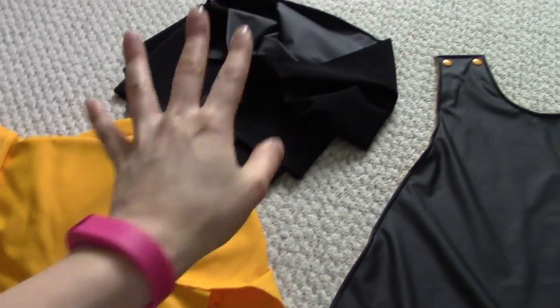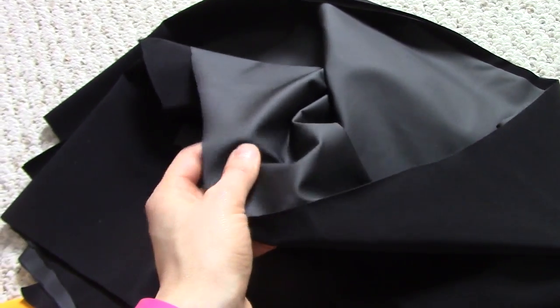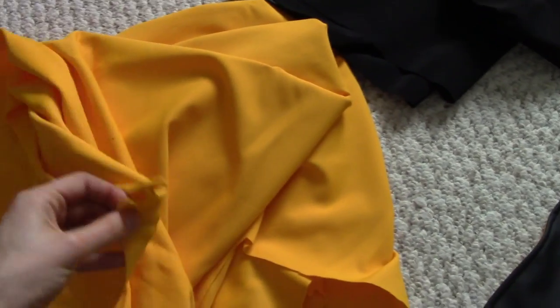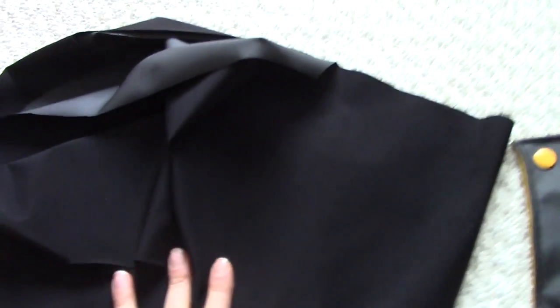To get started, I have my fabric here. I used a two-way stretch pleather — it's nice and leather-looking on the outside, and then it's just normal spandex on the inside. And then a spandex moleskin because it's really, really thick, stretchy, and it drapes nicely. I used the moleskin for the liner and the stretch pleather for the outside part of the cape.